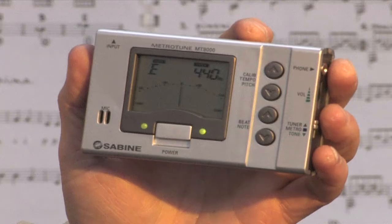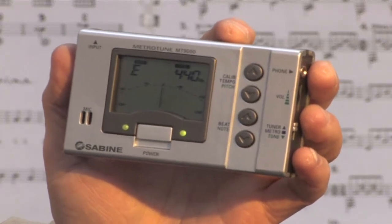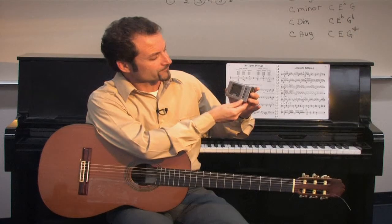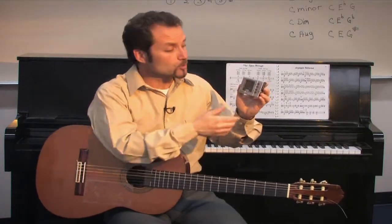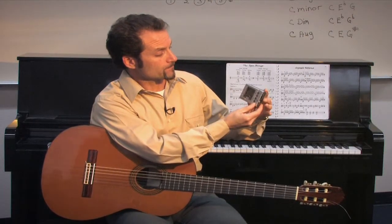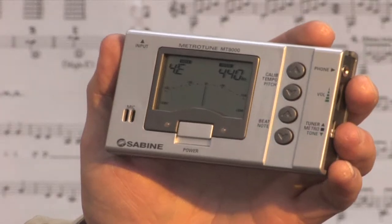Here I raise the pitch on the E string and both lights should come on green. Now, another way — without using the gauge to tune each string separately — you could also have the actual pitch sound from the tuner. Here it's giving you the actual pitch of the sixth string of the guitar.